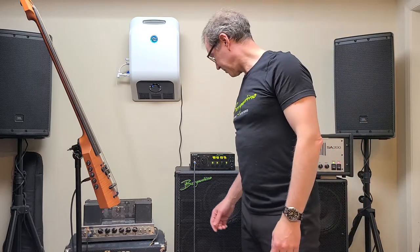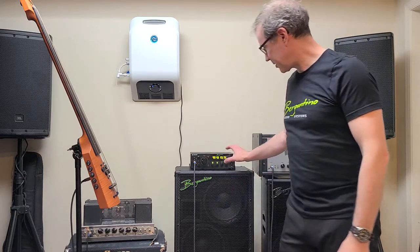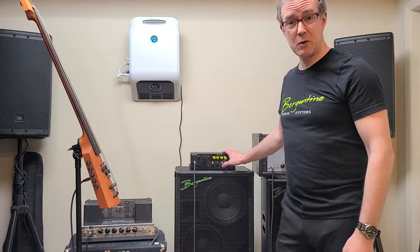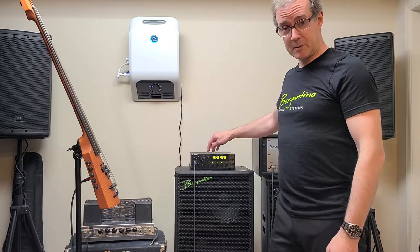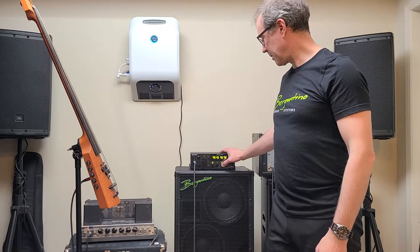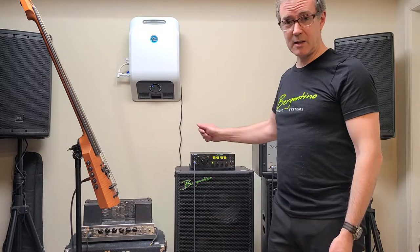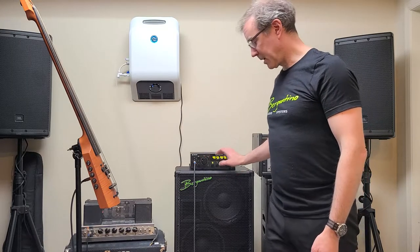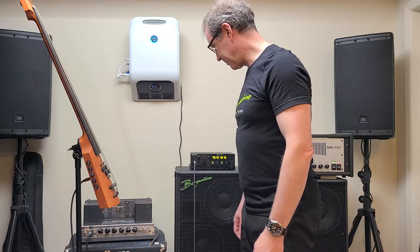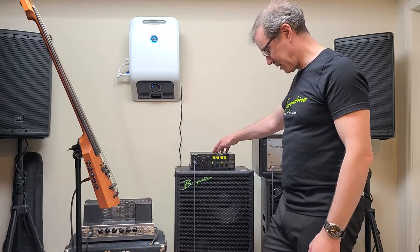I'm going to play that same loop and switch to a different memory setting in the B-Amp — memory two. You can store memory one and memory two presets, and also turn the memory off and dial in a sound manually. So you've essentially got three sounds you can switch between at the push of a button. We're at preset number two — the same lick, and this is the Bergantino.